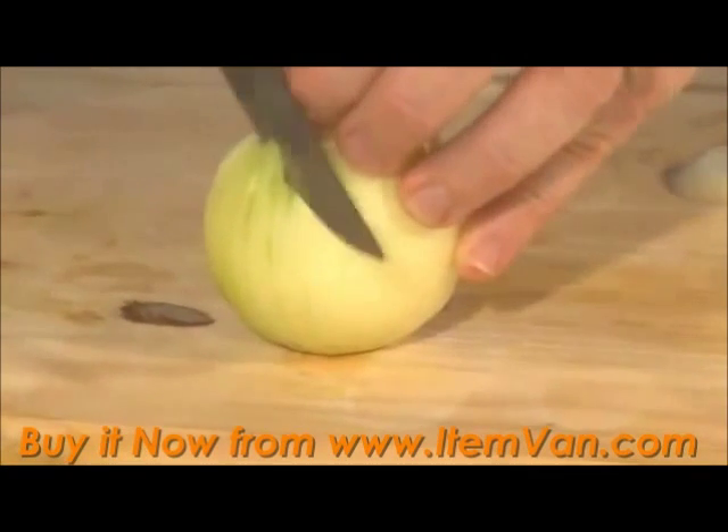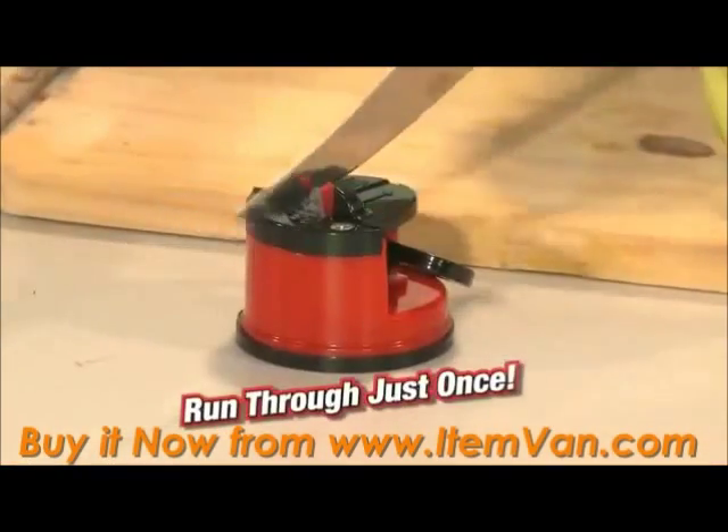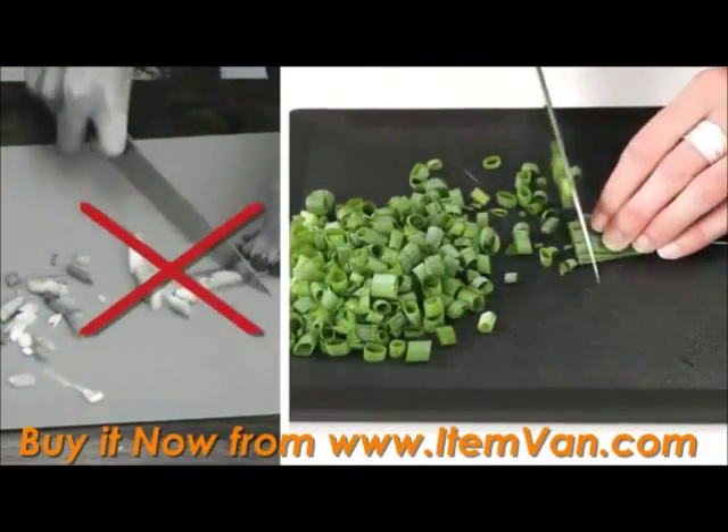I'll take this knife here. You can see that the knife is dull, but when I run it through the Clever Sharp just once, you can cut through onions, cut through spring onions without leaving that hinge.